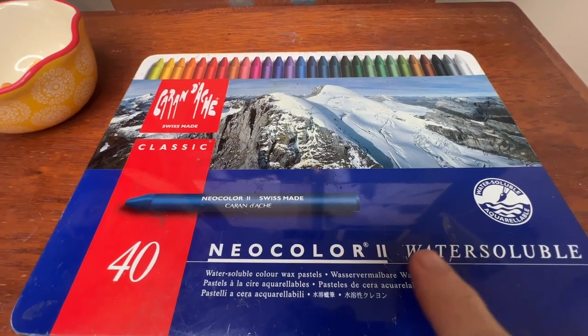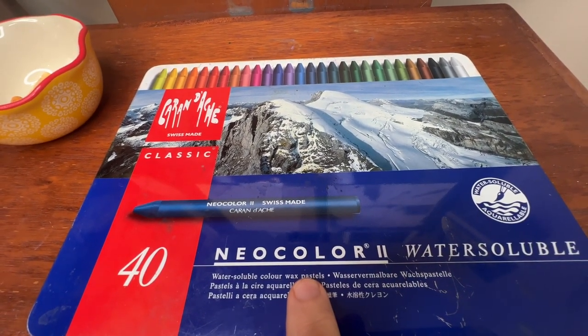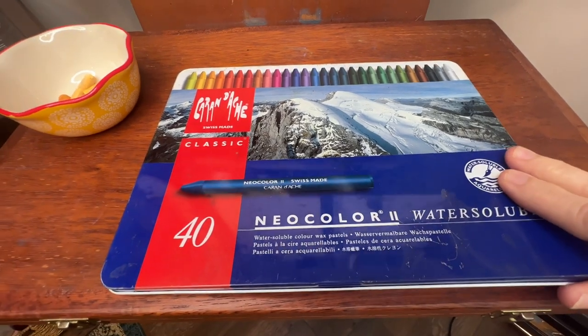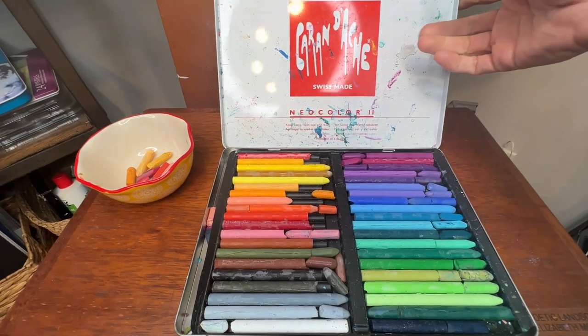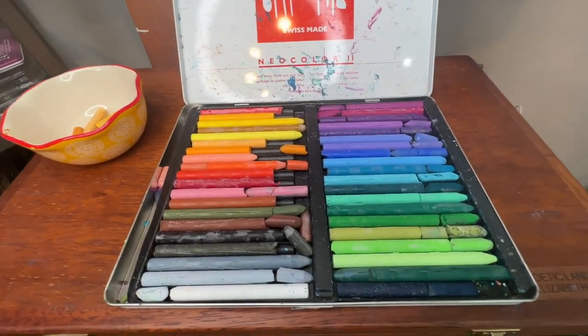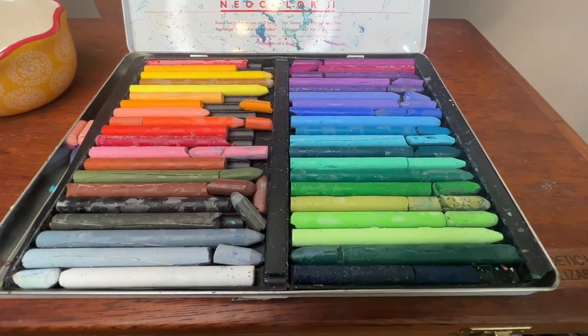To create this beautiful vibrant underpainting I'm using a product I love called Neocolor 2 water-soluble wax pastels. This was kind of an enigma for me when I first started — they look like coloring crayons, but when you apply them and then add water, they burst with brilliant color.